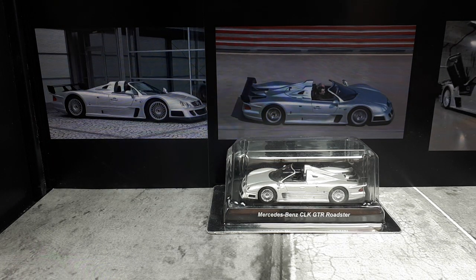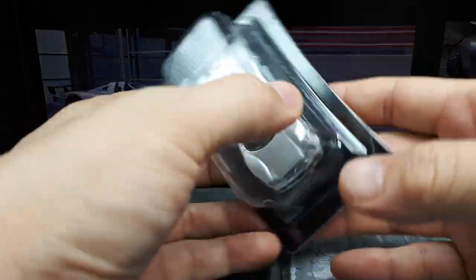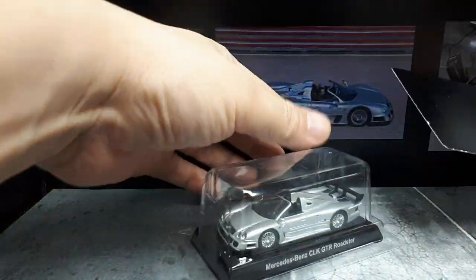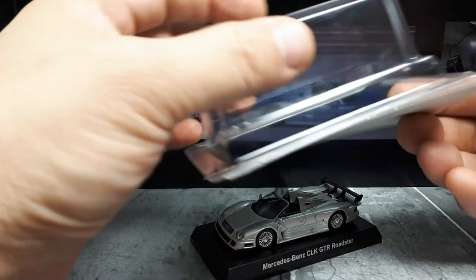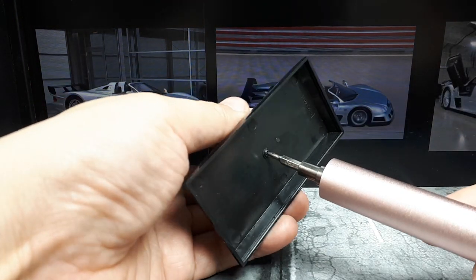Hello again everyone, we have this Mercedes-Benz CLK GTR Roadster today, made by a brand called Kyosho. No original packaging, so one of these blister packs. I don't know how old this is — it's sometimes written on the box but I don't have that here.